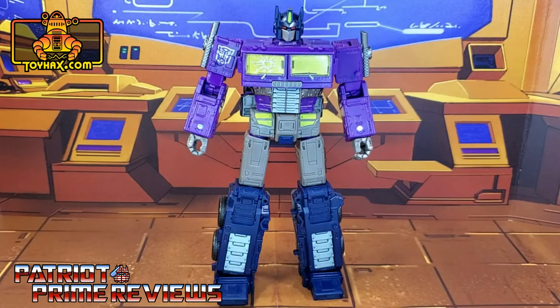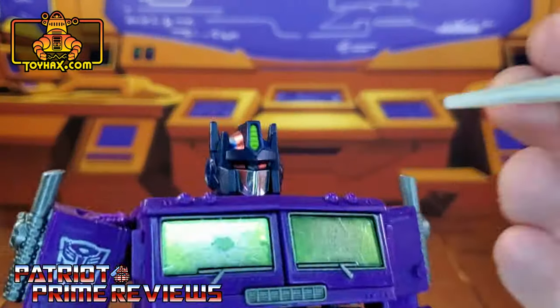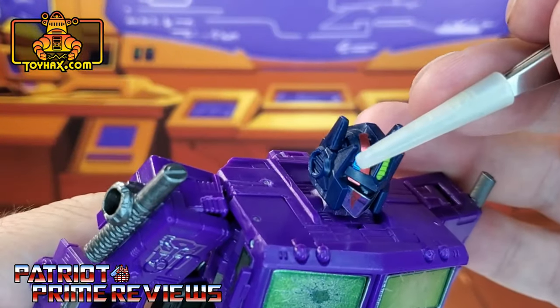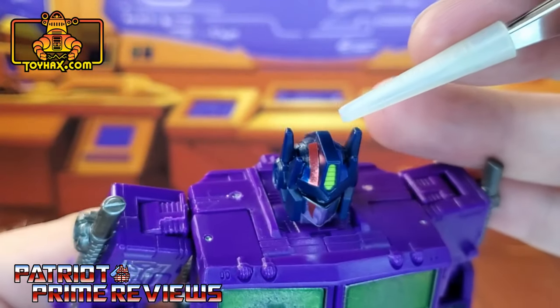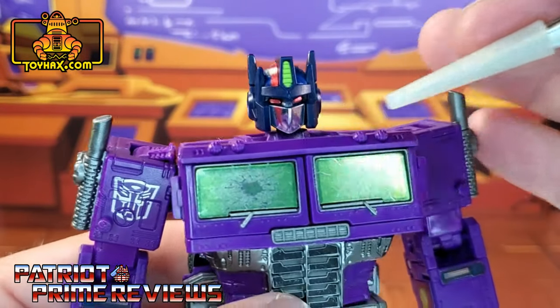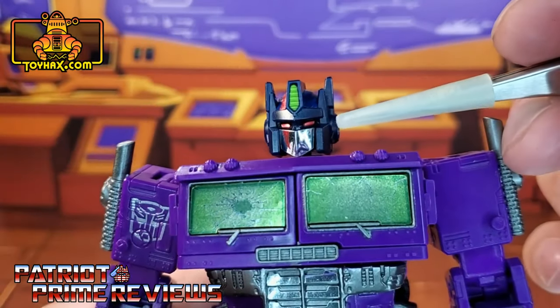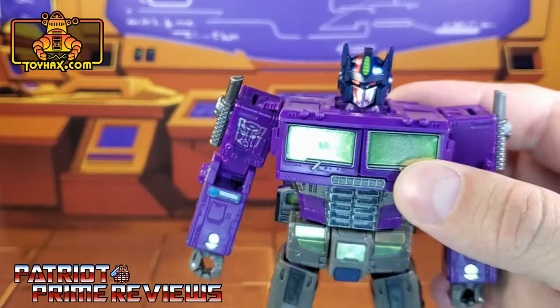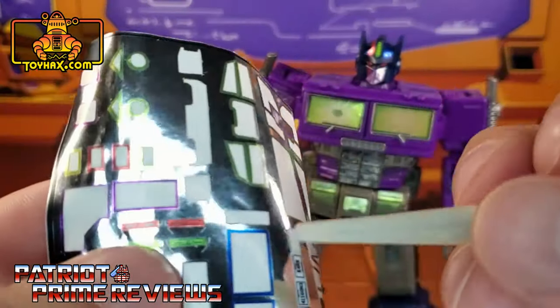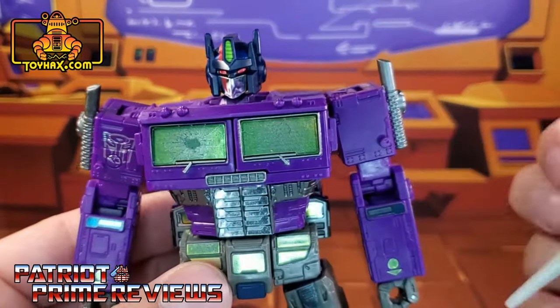One final look at Shattered Glass Optimus Prime before and after. He gets quite a few new decals to enhance his robot mode. Taking a closer look, he gets new blue accent decals on top of the head, with a red stripe that lines up to the red stripe on his brand new chrome faceplate. He also gets new red chrome eyes — you have options of red or green, but I went with red. I like my evil robots with evil red eyes.